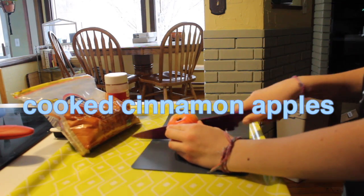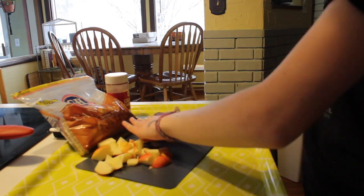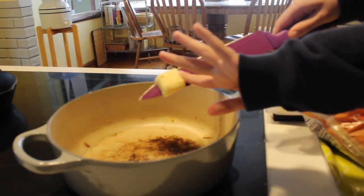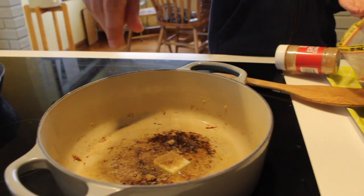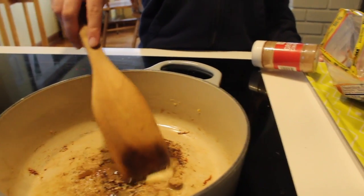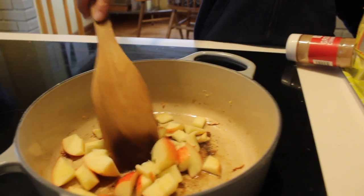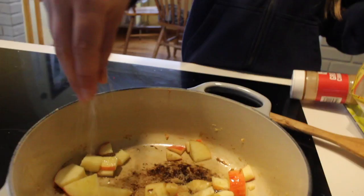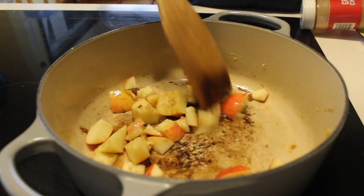This next one is not quite as healthy, but it's super good. You're going to take an apple and put it into little chunks — this is kind of like an apple pie filling. And then once you have those, take about a tablespoon of butter and put it on a pan on about medium heat. Spread the butter, melt it, and then add a couple sprinkles of brown sugar and mix it up. Then pour your apples in and coat them in the butter and brown sugar mixture.